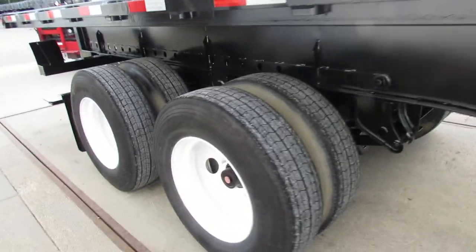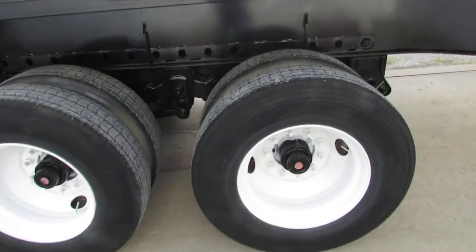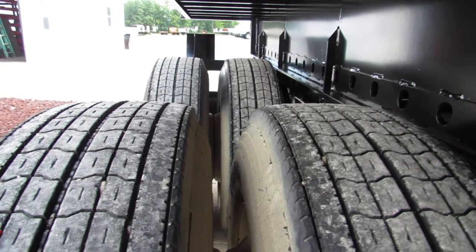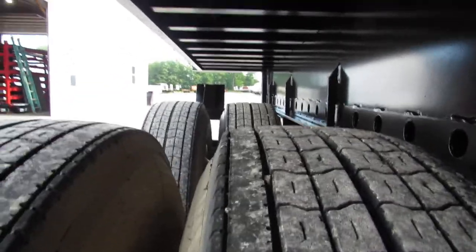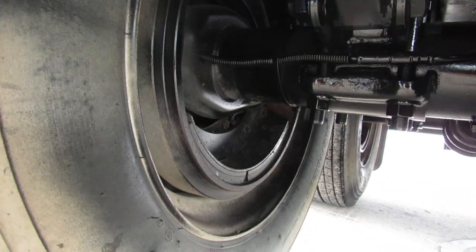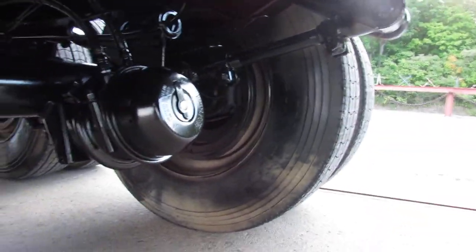As we get to the back — as I said, this is a closed sliding tandem spring ride — 225 rim steel, refurbed and painted, ready to come work for you, with matching tires all the way around. As you can see, like-new tire condition in here.